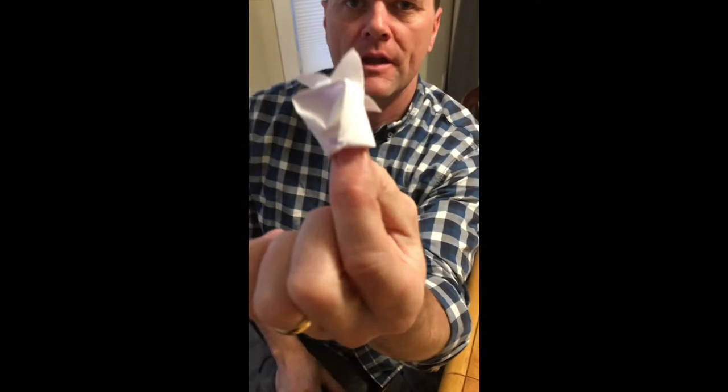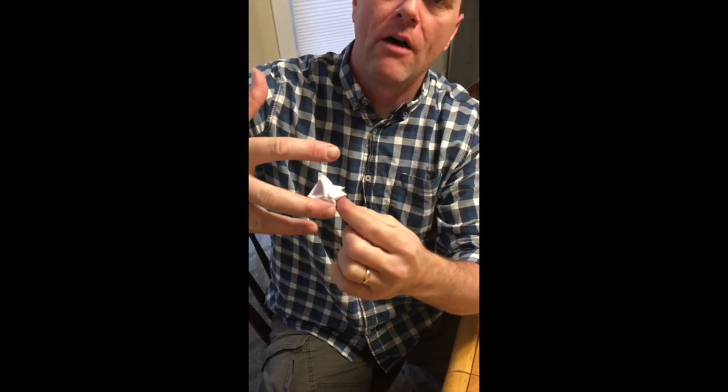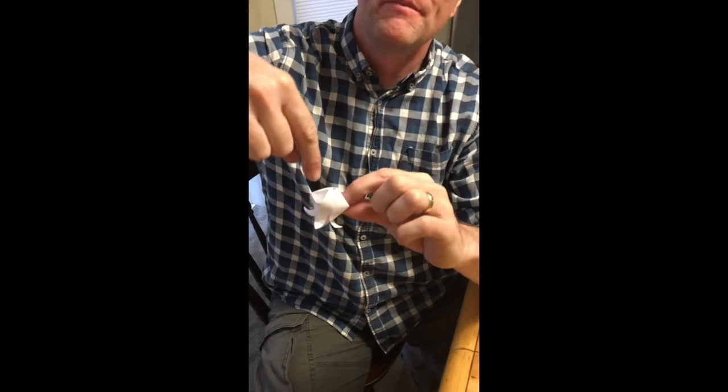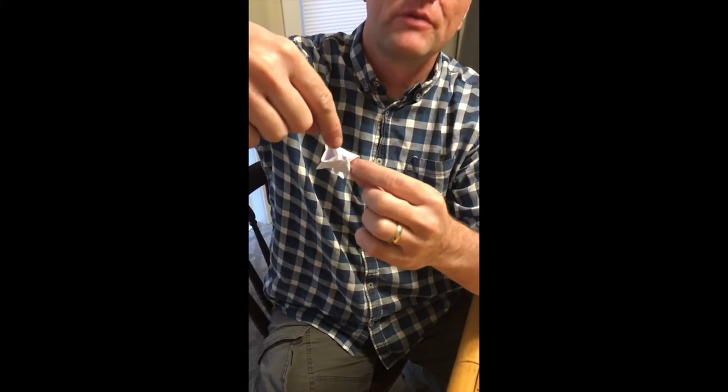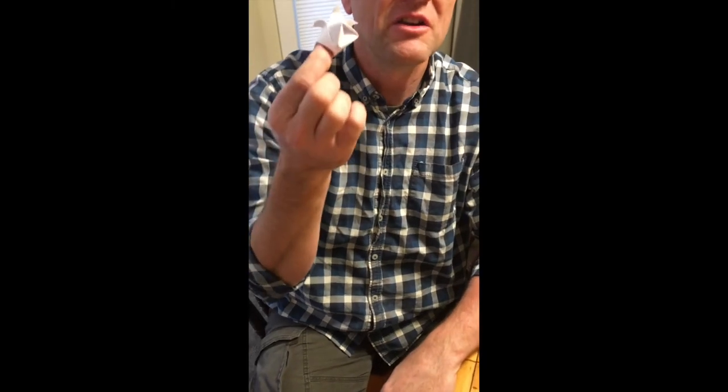So it looks something like this. See that — this end just blew out nicely. There's a hole there now. What it did is it just filled it out. Now you need to do that — if you don't do this, it looks wimpy; it doesn't look rounded. But now you have a rounded flower head.